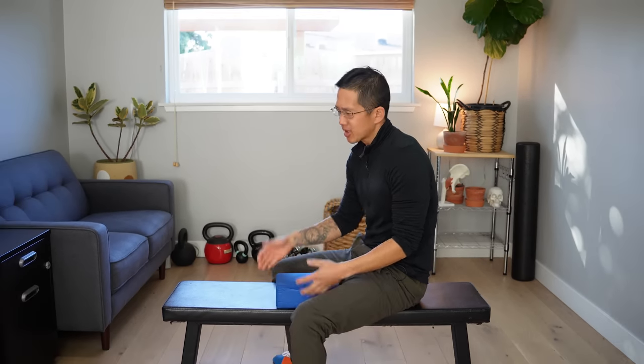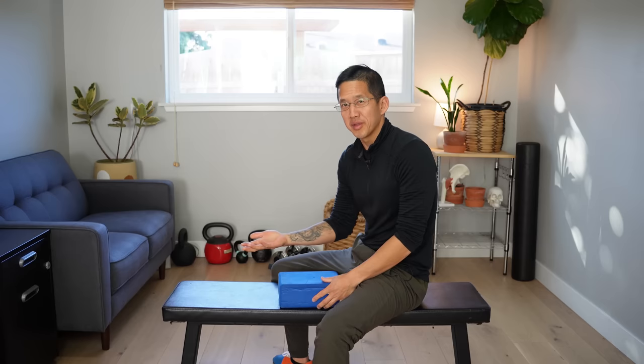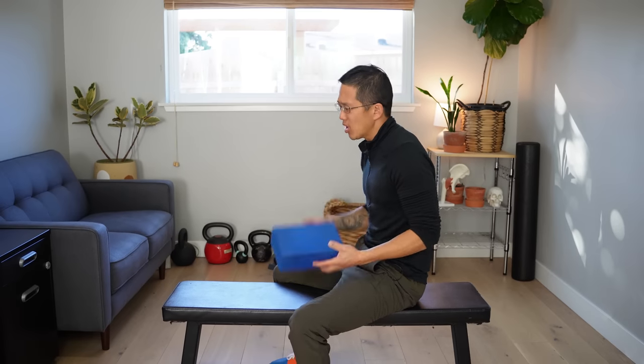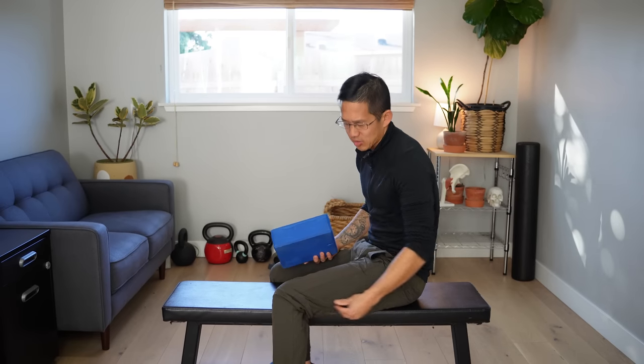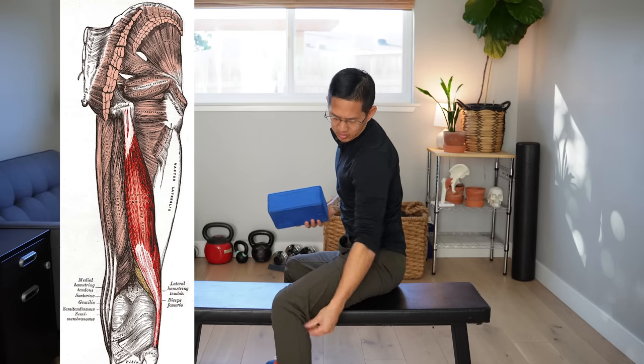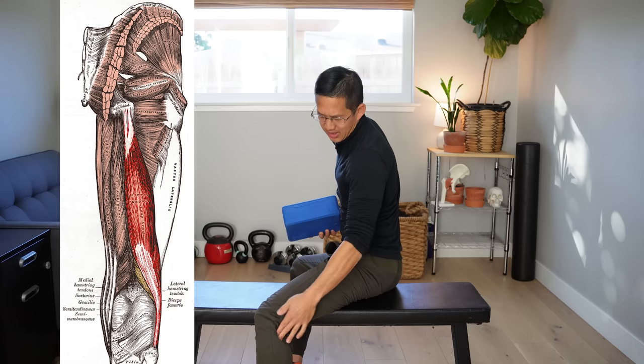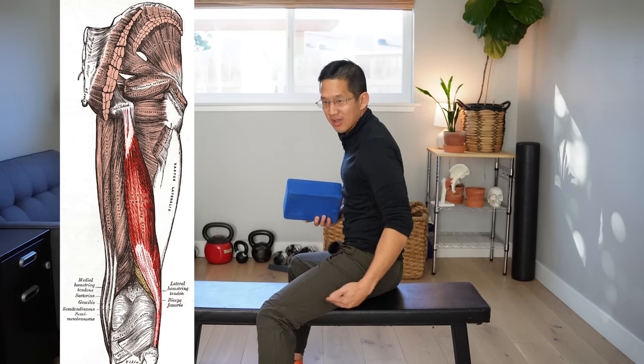You just need a bench or some other flat surface — you can even do this on a couch. If you're looking for other options, I did make a previous video that talked about snapping hamstring syndrome, and I will link to that at the end of this video and in the description box. We're going to talk about how to actually stretch this muscle that goes down like so, and also has a short head that connects here to around mid femur.